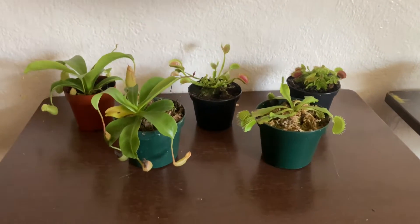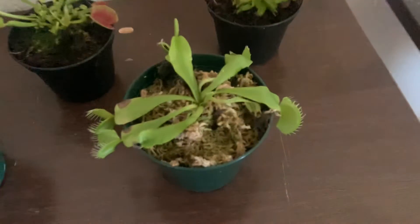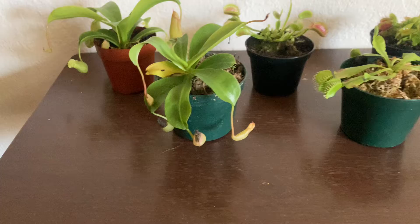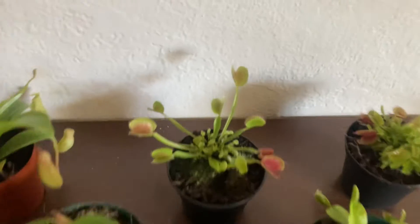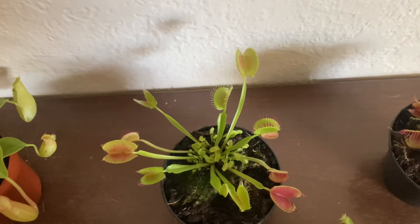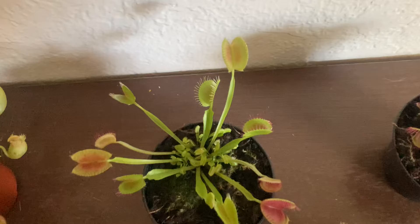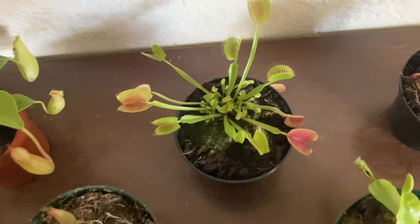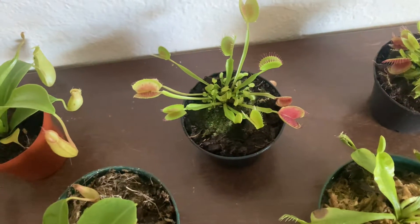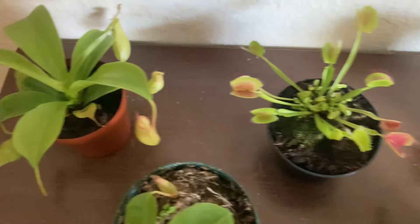Hello guys and welcome back to Family in Reno, Nevada. Today I wanted to give you an update on my private carnivorous plants. This one's from the Home Depot and right now it is kind of wilted because we had a lack of water. We forgot to water it, so make sure you always keep it watered so that way it doesn't dry out and start wilting.